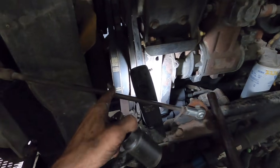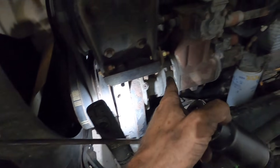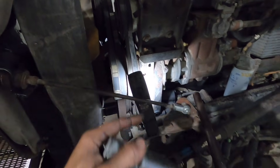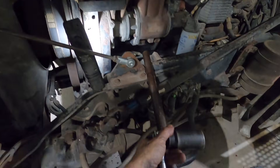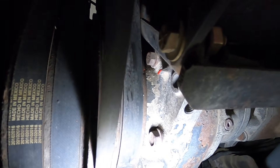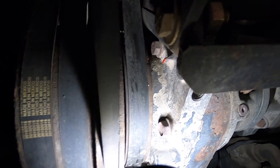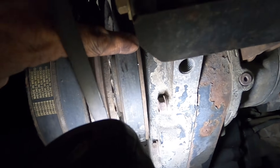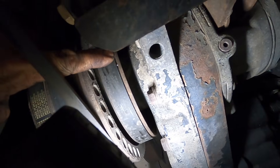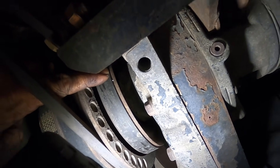Quick tip for turning your engine over: it works really well to go off that main pulley right there. It is a 33 millimeter, same size as your lug nuts. I use a cheater bar on the end of a ratchet. What we're looking for — I marked it in red — there's your pointer and there's our first timing mark on this pulley. It has a letter A next to it.